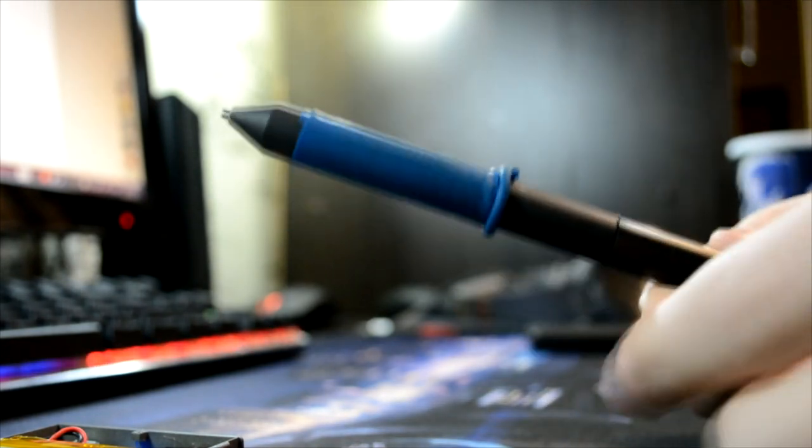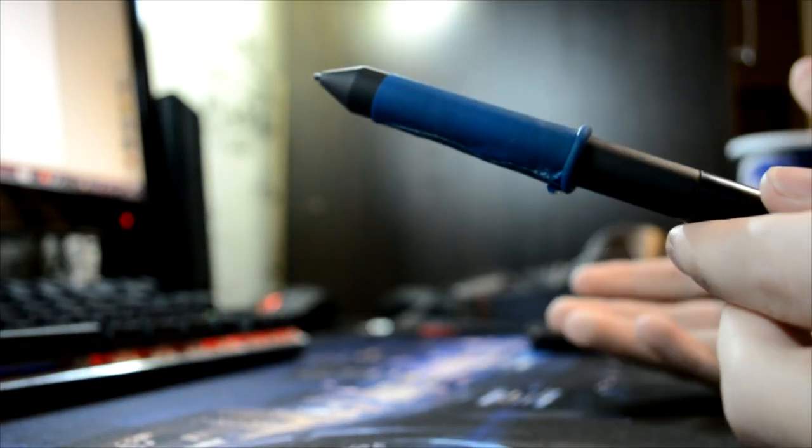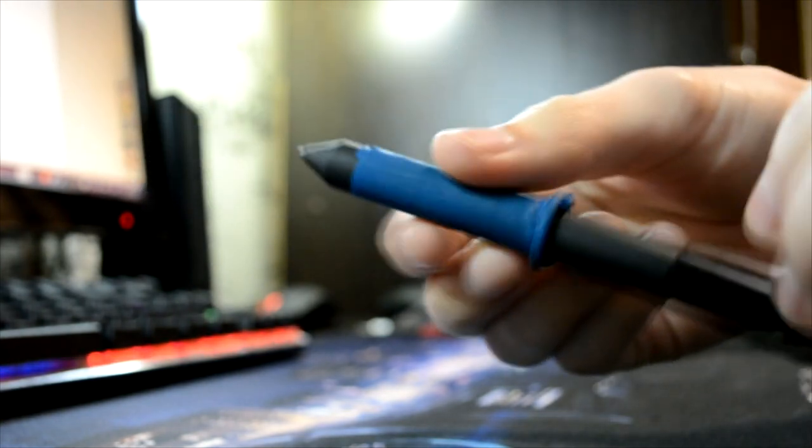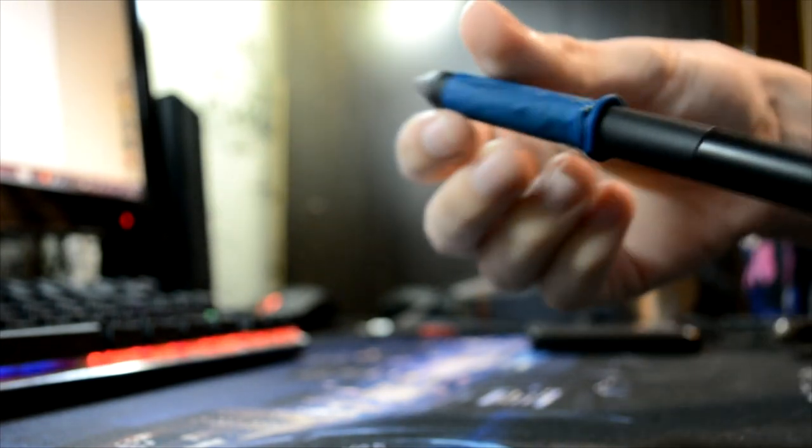This is a special video for one of my subscribers who asked me to show how to take this pen apart, so here's what we need to do.